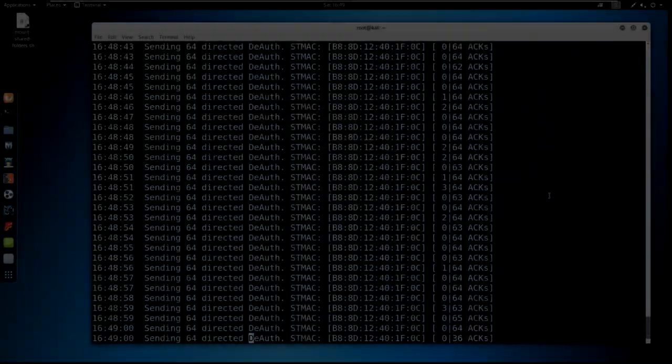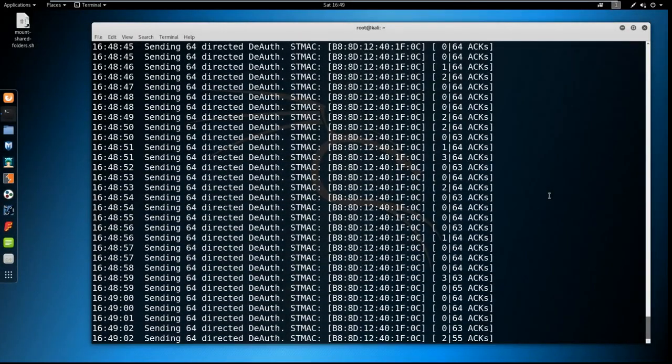Back on the Kali machine, to stop sending de-auth packets all you need to do is press Control+C and that will stop the attack. You can also close the terminal or turn off the Kali machine. That was it for the video — if it helped please leave a like. If you are stuck with anything or have errors, leave them in the comments and I will be happy to help. Subscribe for the latest content and I will see you in the next video.